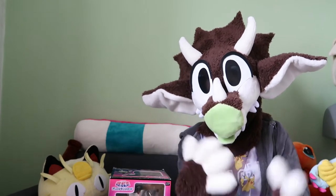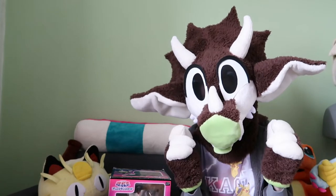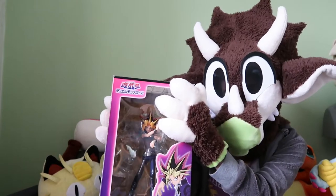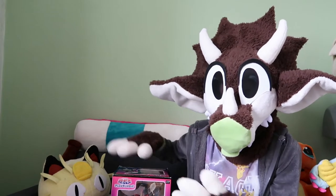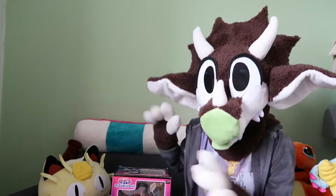Hey guys, Cha-Chan here, or Tricerabat, same person. Today's video I'm very excited because I have here the Artifex J Kotobukiya Yami Yugi figure. I'm so excited to open this. This is a second-hand one, so it's been opened previously by the previous owner, but this is my first time seeing this figure and unboxing it.